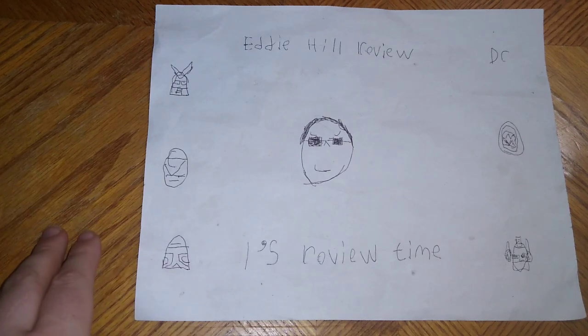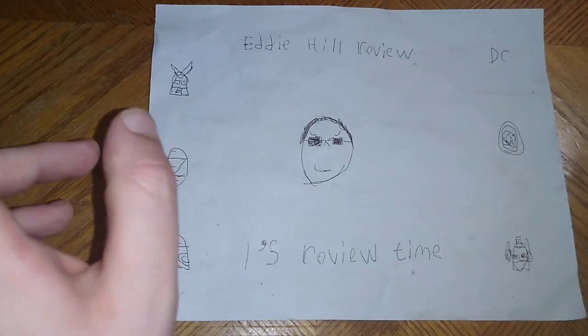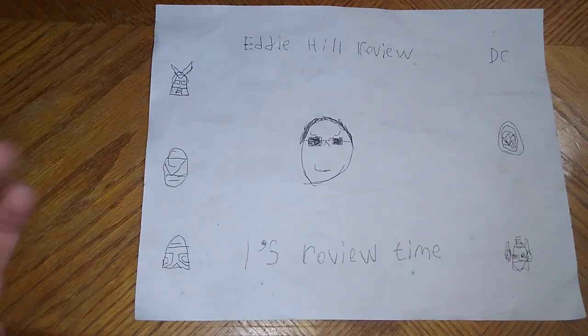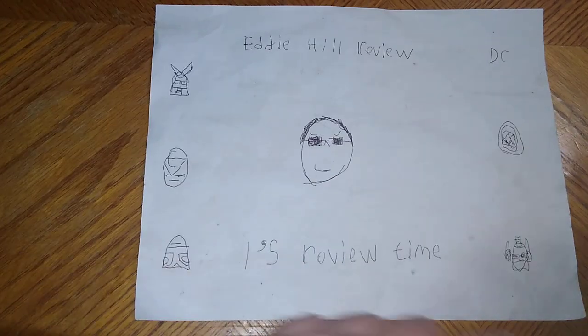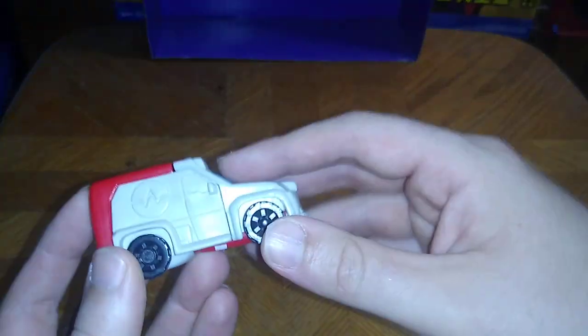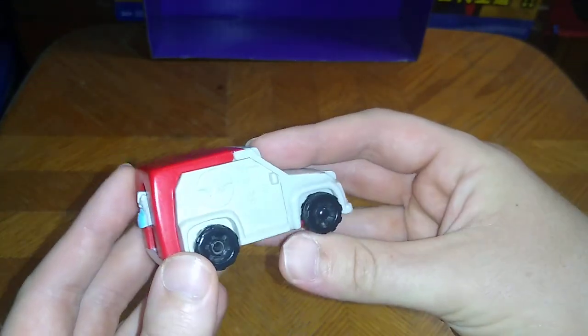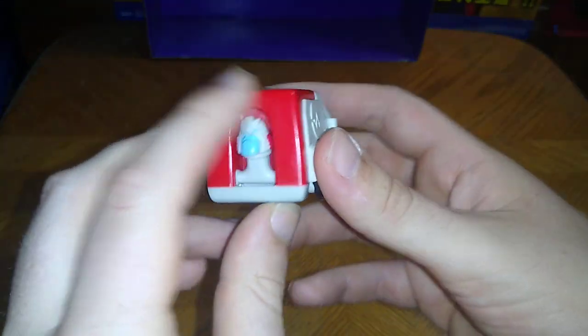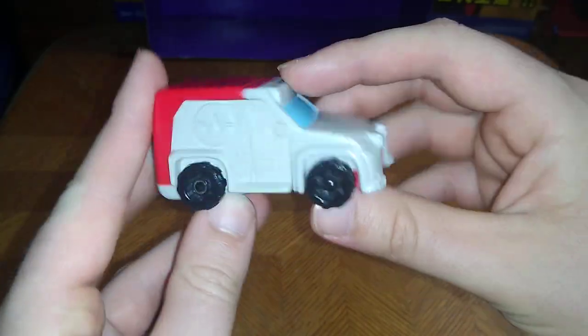Hey, what's up YouTube land? It's your boy Eddie Hill, the White Oak, Pennsylvania Toy Collector, and it's time for another Eddie Hill review. It's review time, people, and another rockin' review this week. We have an epic old-school toy to review — it's another fast-food toy Transformer from McDonald's, but this one is from 2008.